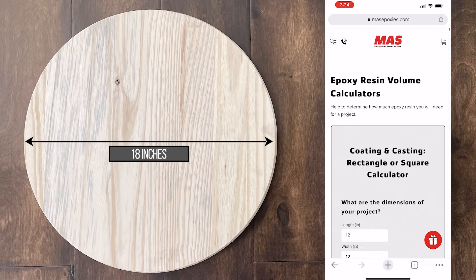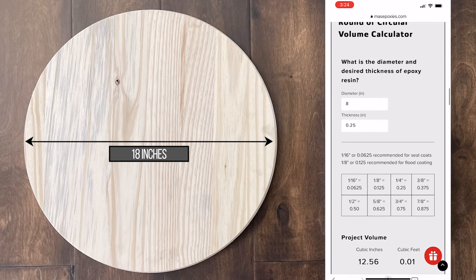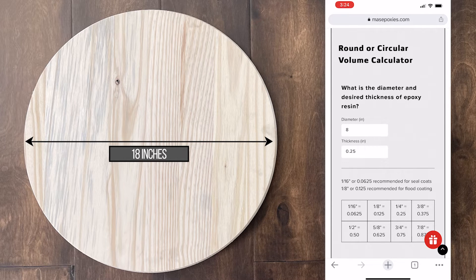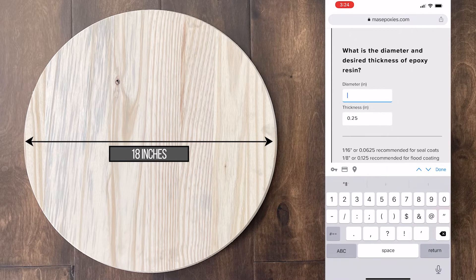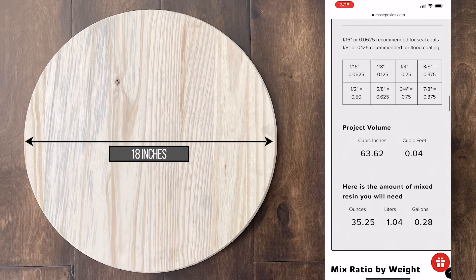Up next is the round, which is 18 inches across. We got fancy and we're doing this on our mobile phone. You scroll down to the round or circular volume calculator, punch in 18 inches, and the thickness is already set at one-eighth. There you go — 35.25 ounces of resin, which you'll need to cover that piece.